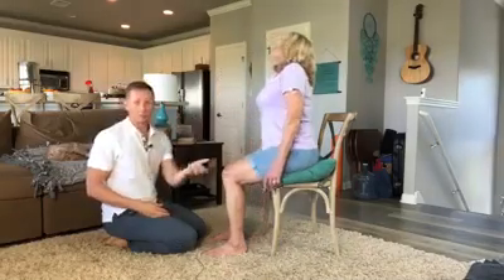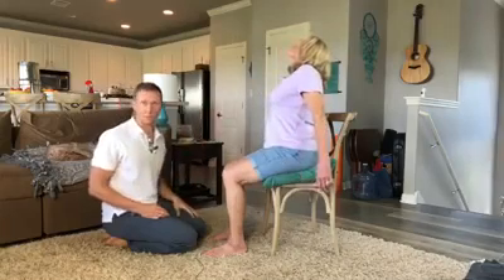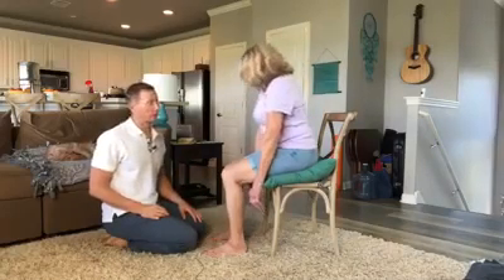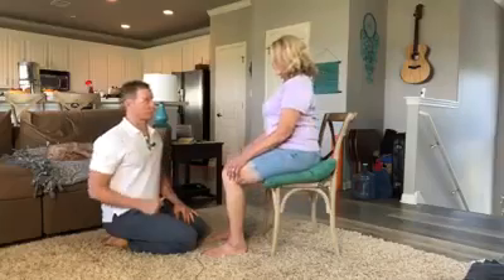Preventatively, or if you are having any pain, I call this the slouch overcorrect exercise that you can do in a chair. It's good to do about every hour or every two hours, about 10 times, just to keep things active, increase the strength of the back muscles — good spinal hygiene for you. So that is the slouch overcorrect.